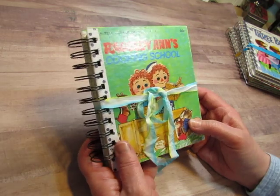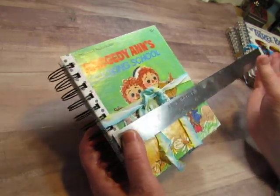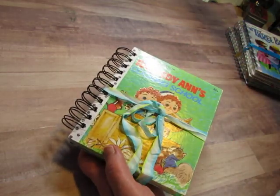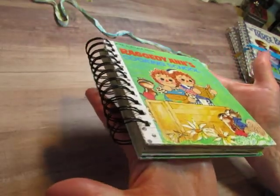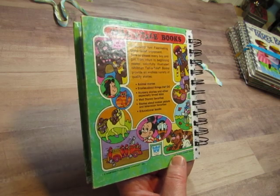So this one is Raggedy Ann's Cooking School. It's a tell-a-tale book and it is five and a half by almost six and a half inches. I just tied it with this variegated seam binding — it doesn't need to be tied. It lays flat, but if you start gluing stuff in it, it will fatten up.